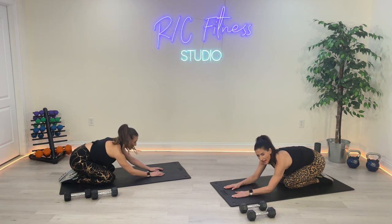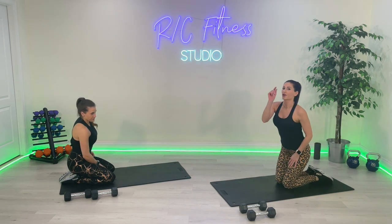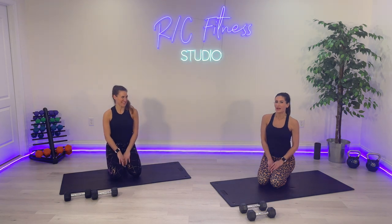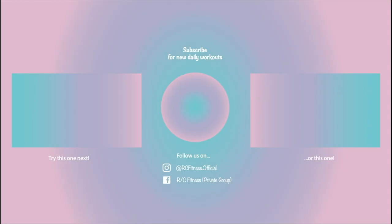If you enjoyed this class, please make sure you subscribe to our channel and turn on that little bell for notifications so you are notified every time we release a new class. Give us a like, a thumbs up, comment — let us know how you did. Thanks for being here guys, and we will see you next time. Bye. Bye.